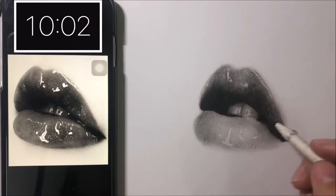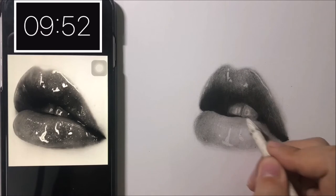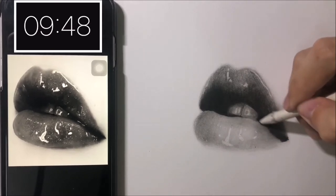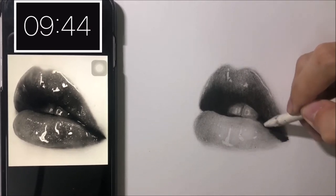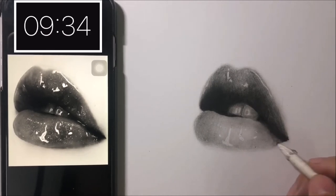The lower lip looks a lot lighter than in the reference photo so I continue to shade it darker. Hopefully I have enough time because I don't want the upper lip to be much darker than the lower. Wish me luck!